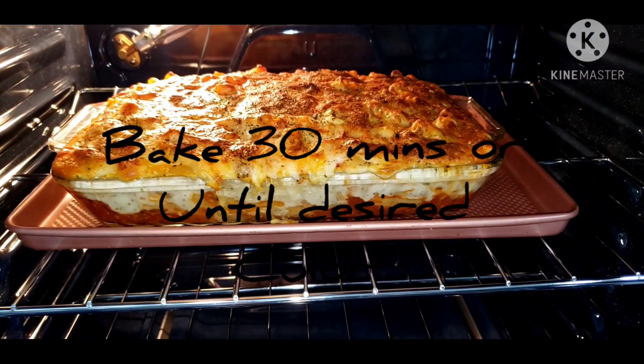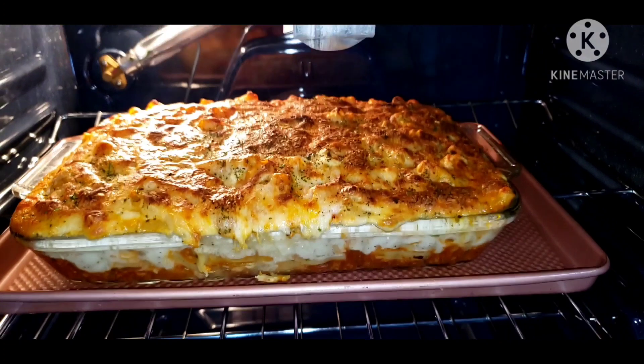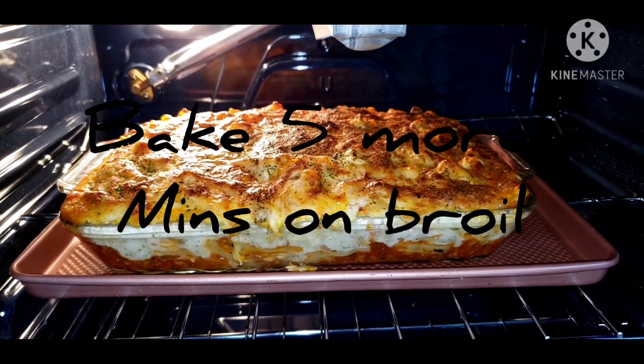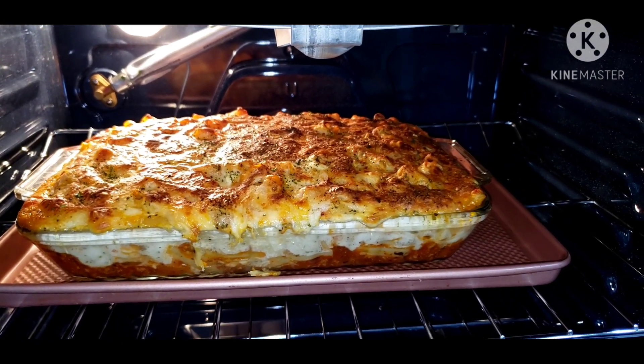Look at that! I put it back in for about five minutes on high broil. Looks like it's pretty done to me — go ahead and pull it out. When you talk about five minutes on high broil — thank you.